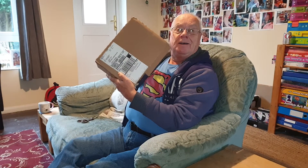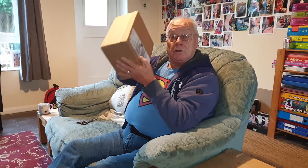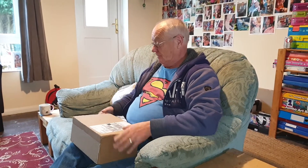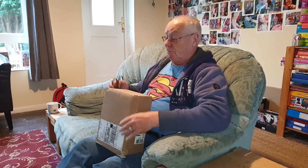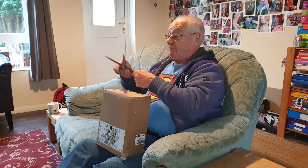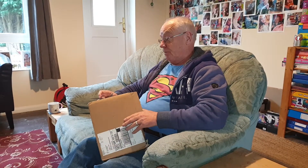It's on! Box opening times. What's in the box? A jack in a box. I nearly opened it and then I realised, well I wanted a watcher up there, so I thought that's good if I did, so I could do a box opening.